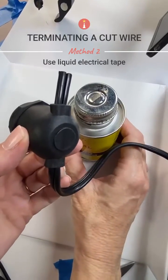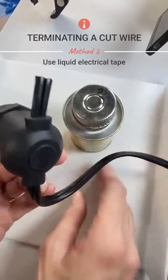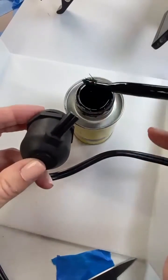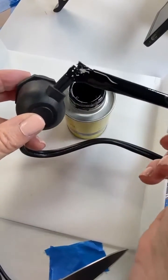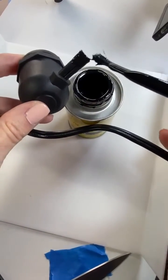Another way to terminate the end of your cord is to use a product called liquid electrical tape. You can get this at your local hardware store. You just take the end and this is really gooey and you just dab it on. Note: the cord is currently not plugged in — I'm not doing this on a hot cord.